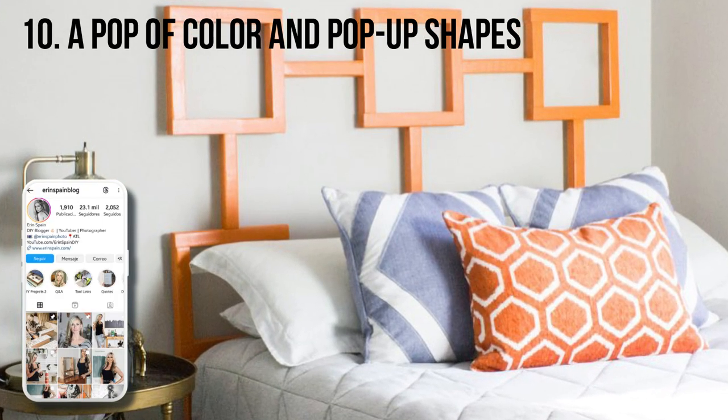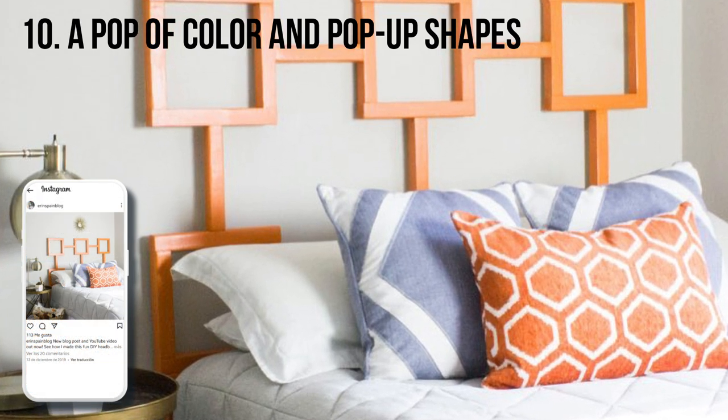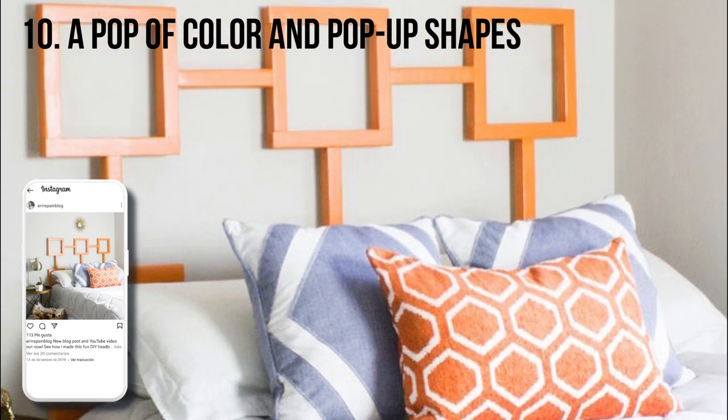Erin Spain shows how she created this fun headboard for her son. The pop of orange really kicks this one up a notch. She chose to anchor it to the wall, but you can also bolt the headboard to the bed frame itself.